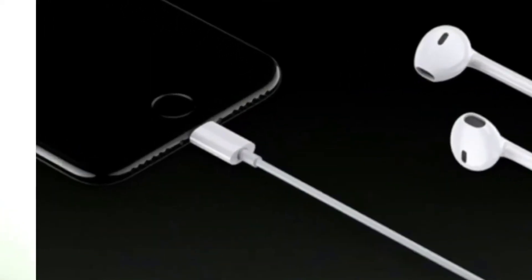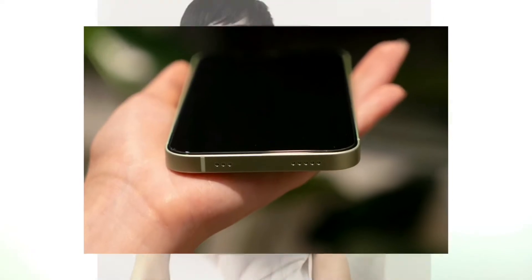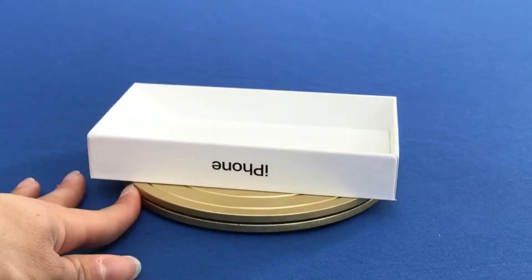So first we remove the earpods, then the charger, then the headphone jack, then the home button, and then the charging port. So I thought to myself, why not remove the whole phone? But why remove the whole phone?